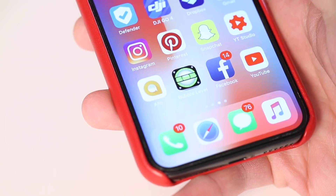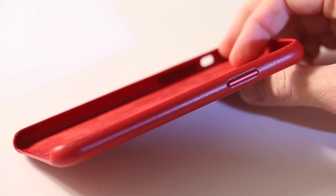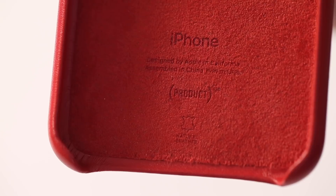Now that we don't have the home button, we use the slide-up gesture a lot, and it's nice not to have an extra ridge here that gets in the way. We're going to be looking at some of the positive points and some of the negative points about this case to determine if it's worth $49.